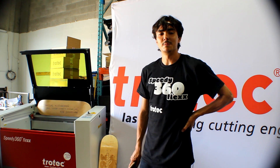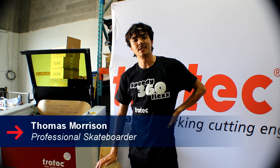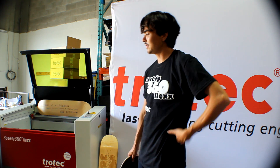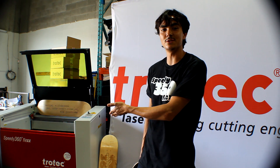How's it going? My name is Thomas Morrison. I've been skateboarding for 15 years. Today I've been doing a couple of 360 kickflips in order to help launch Canada's first speedy 360 flex by Trotec.